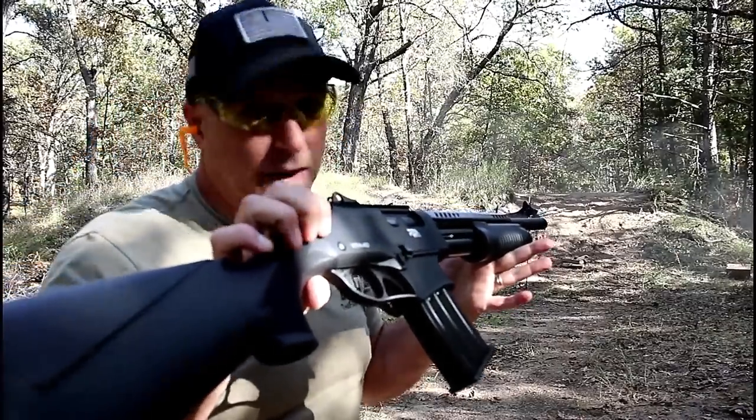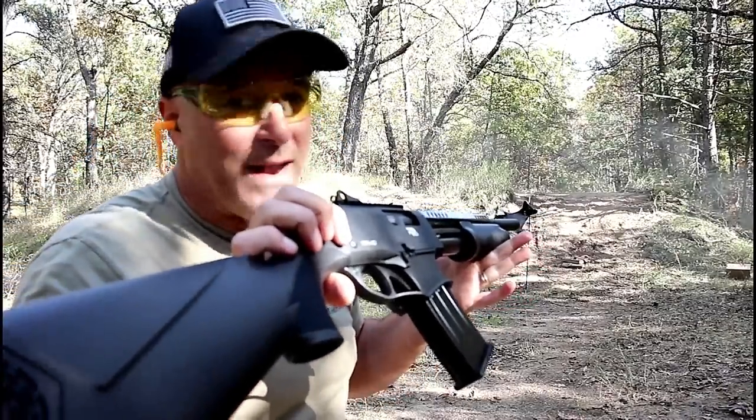And there we go — I think it performed quite well. Now let's get to that rifle.